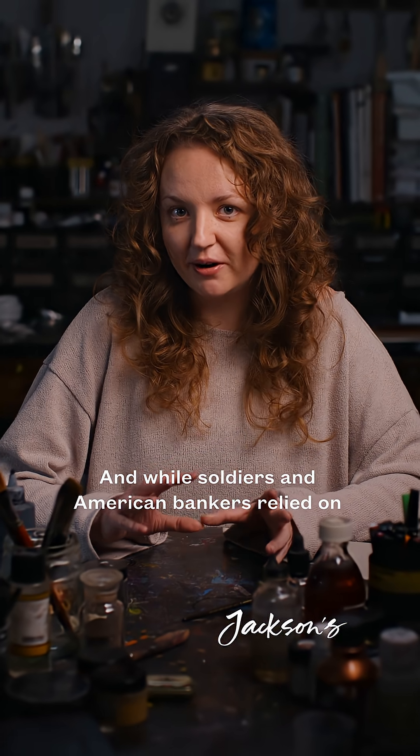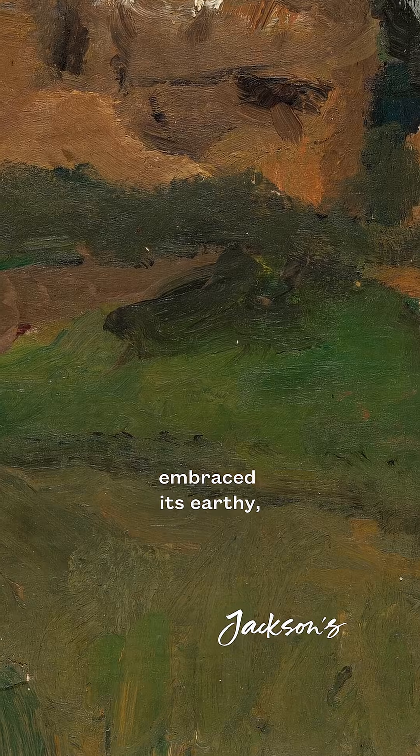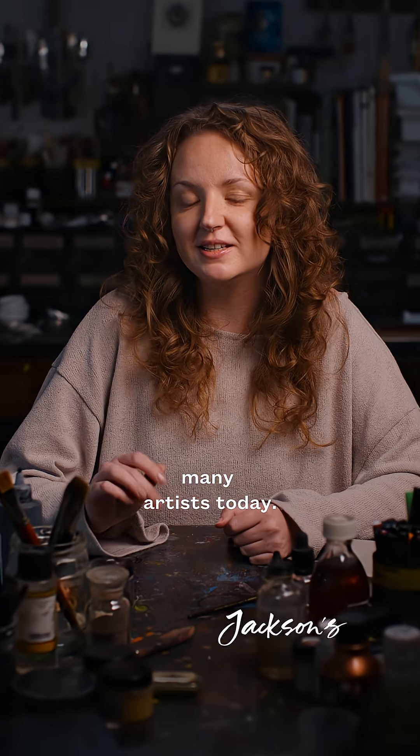And while soldiers and American bankers relied on its practicality, artists like Paula Modersohn-Becker embraced its earthy, mossy tones in her landscapes. And it remains a useful colour for many artists today.